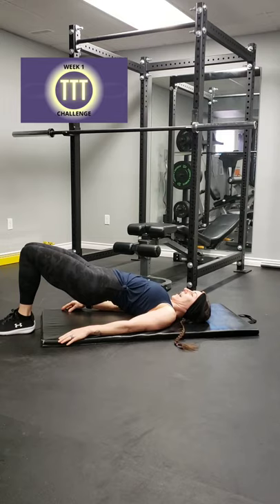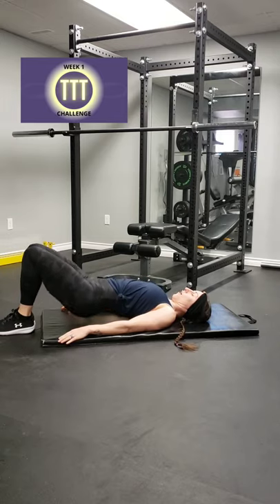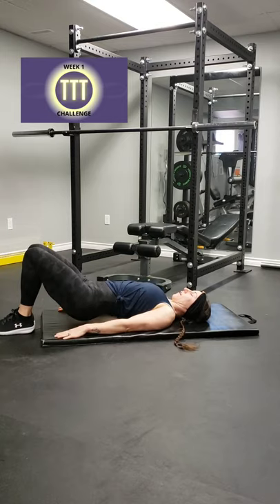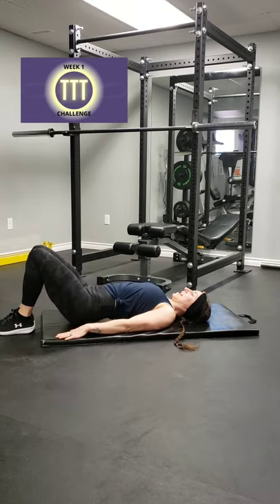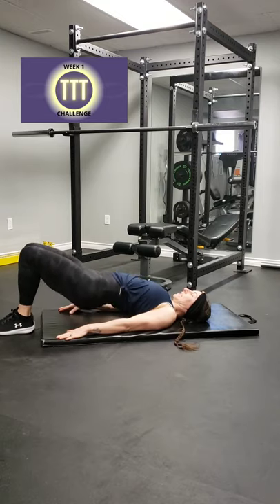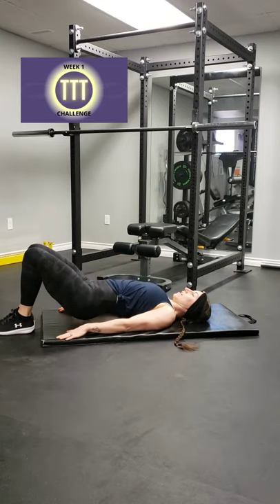Good — we're going to bring those feet in together, knees together, and up and down. One — squeeze the glutes — two, three — don't touch the back — four, five — squeeze it — six, seven, that's it, eight, nine, ten, eleven, twelve.